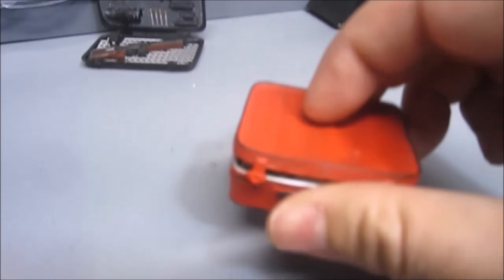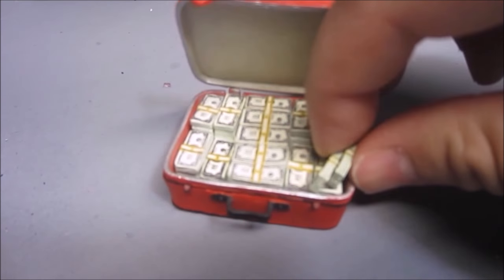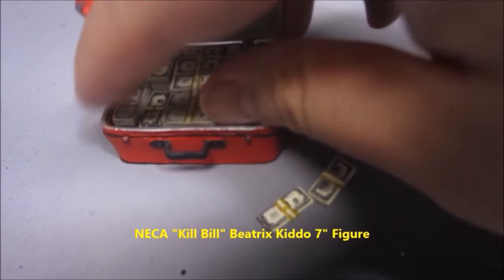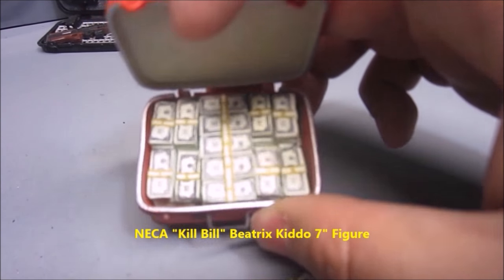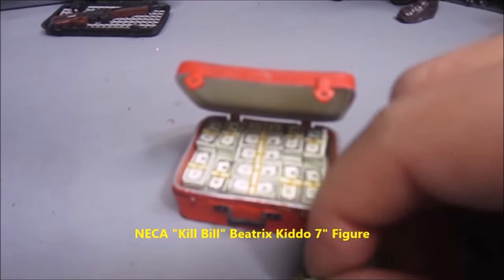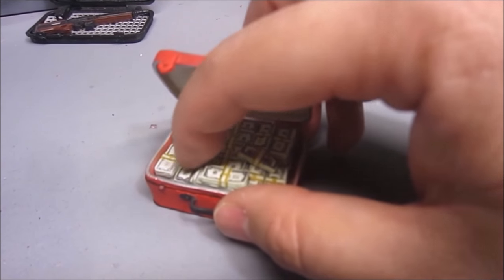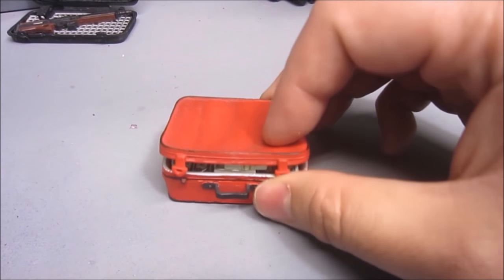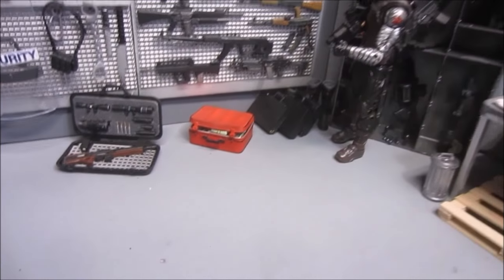Down here I've got this red suitcase that actually has removable money in 1/12 scale — a very cool piece from a NECA Kill Bill figure named Beatrix. Somebody told me you can remove the whole pack of money and use the suitcase as empty, so that's a very cool little piece to keep around.